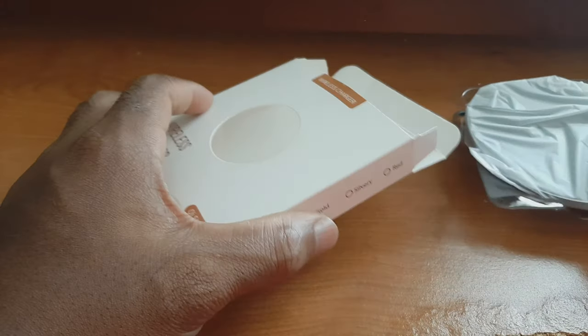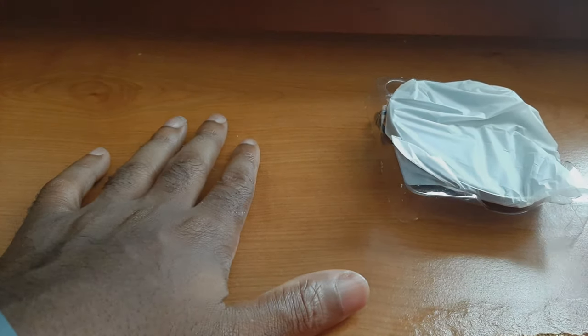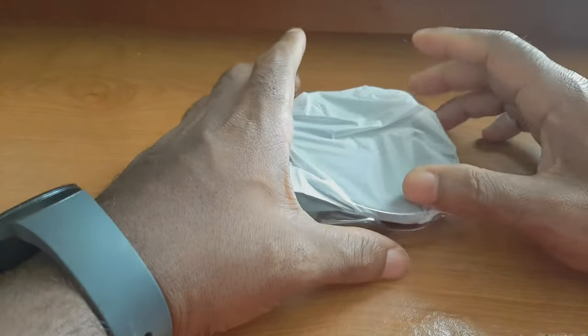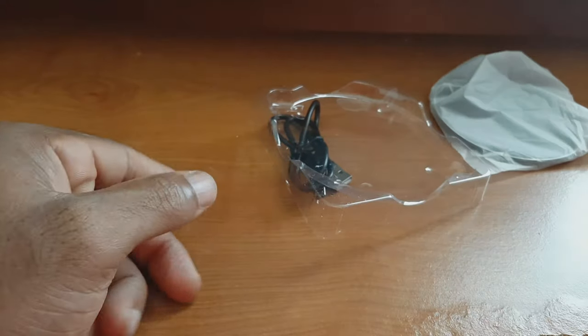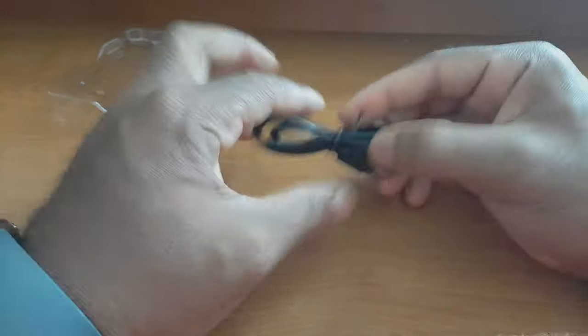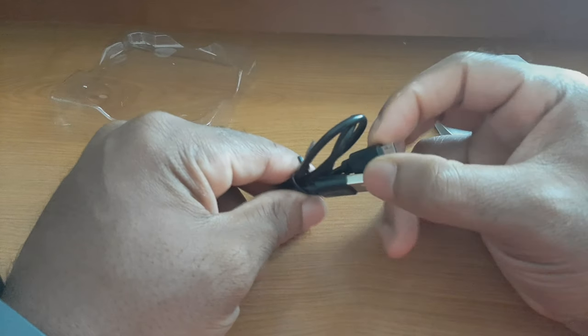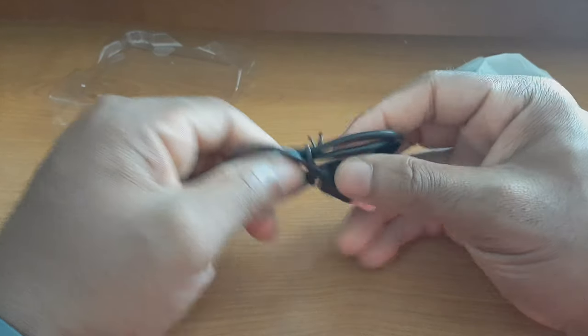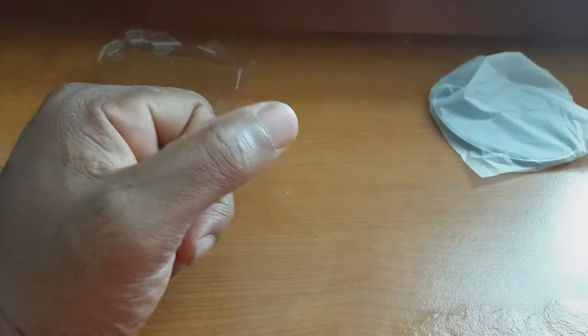Sliding everything out — nothing else in the box. I've gone ahead and run the cable off-camera so we'll plug everything up in this video so you can see how it looks. Here's the product, and we have a user manual which looks like it's all in Chinese. But it's a wireless charger, it's pretty straightforward, so we don't need to read the manual.